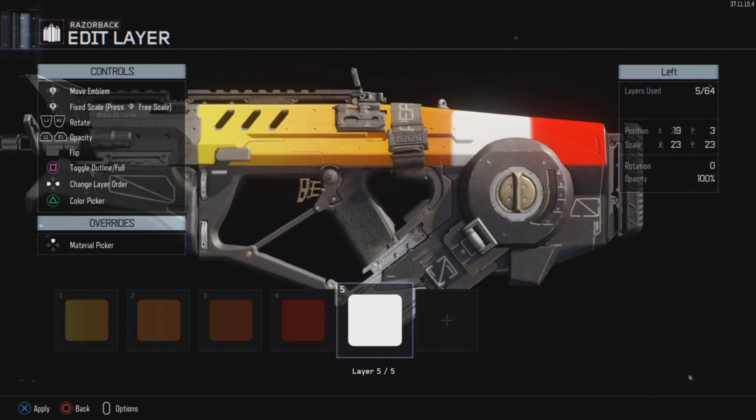As you can see in the footage, I add another square to just make the gradient complete.